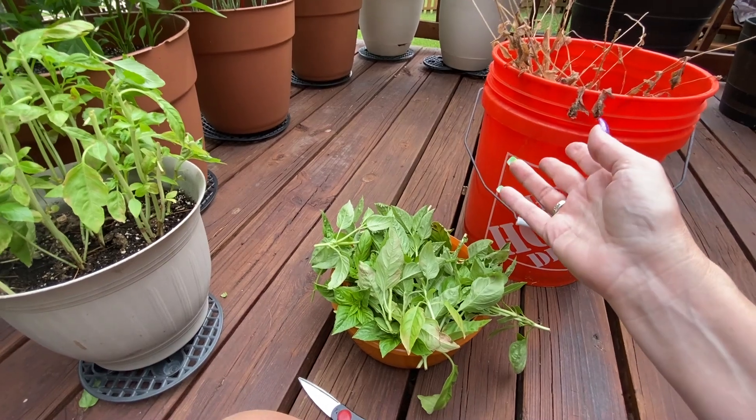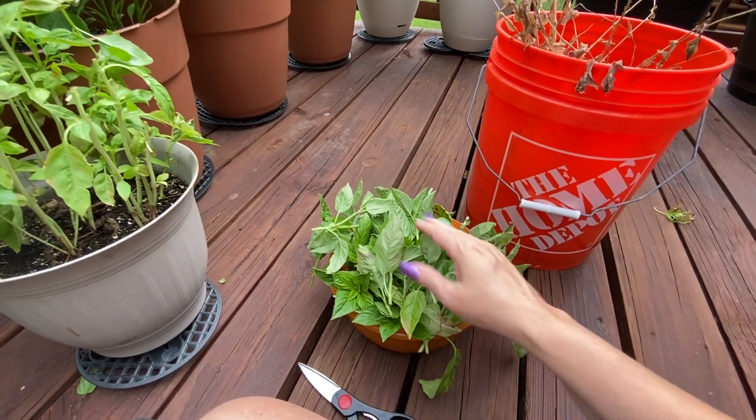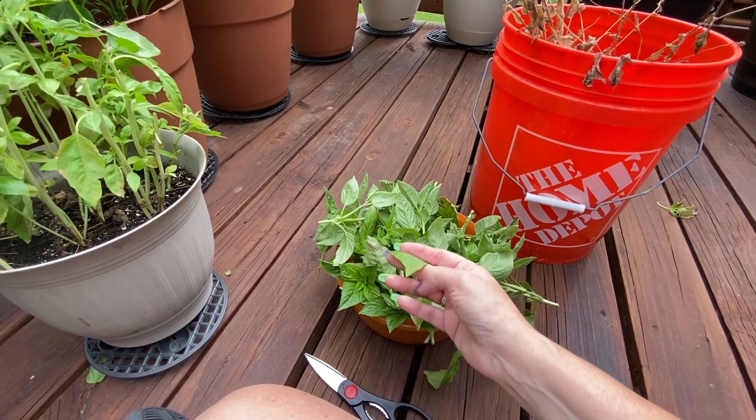I could use my dehydrator but it takes longer, so I use the oven method for most of my spices.